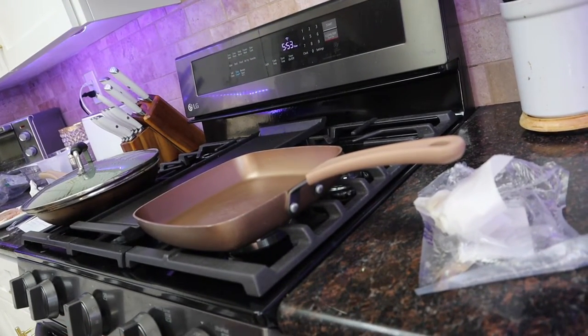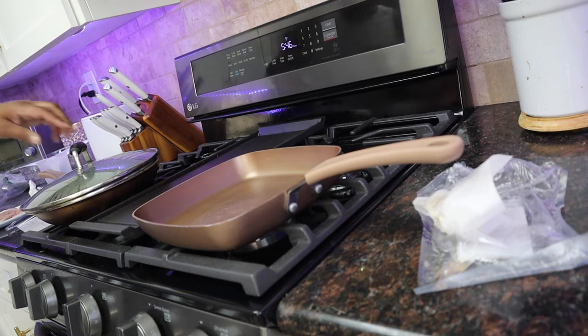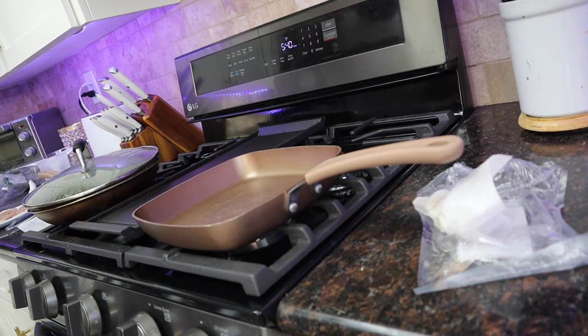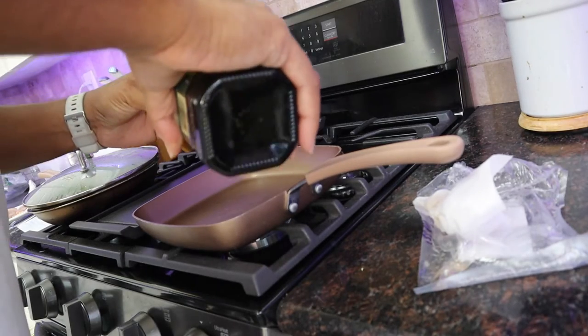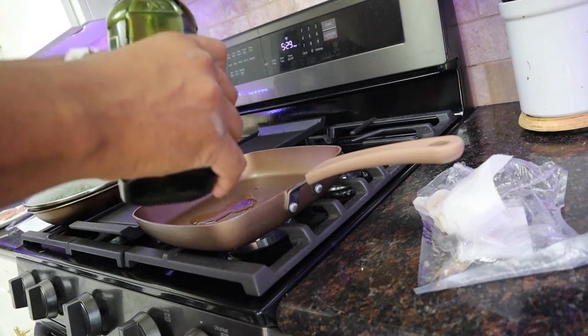So we're going to do that medium heat again. A little olive oil in it now. It's dripping a little. Let's do this — one, two. That should be good.